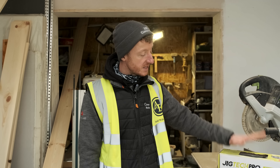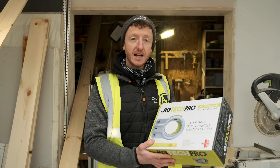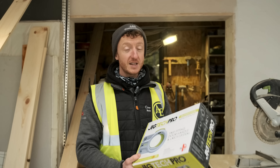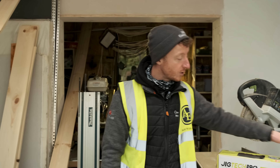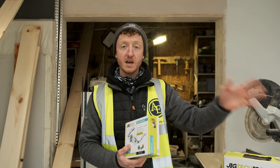Hi guys, welcome along to another edition of Build with A&E. In this episode, I'm going to be using this — the JigTech Pro fast fitting door handle and latch system. It claims that using this kit and this handle, we can fit a door handle and a latch within five minutes. That is a pretty bold claim and I'm really looking forward to finding out if it actually works. I've never used this system myself, and this was actually donated to us by Gavin from Benchmarks Joinery — thank you very much Gavin and all of you at Benchmarks, very much appreciated. So what I'm going to do is get this unboxed, have a look at what's inside, have a look inside this door furniture kit, and then we'll crack on with this door over here and get it fitted. Let's open the box and have a look.